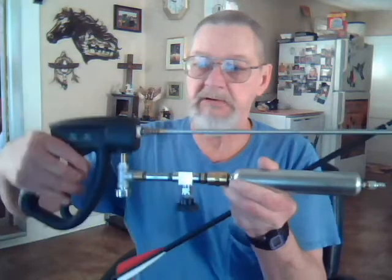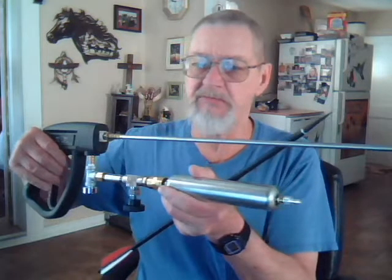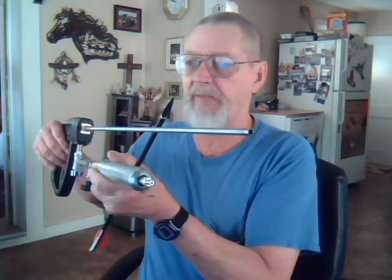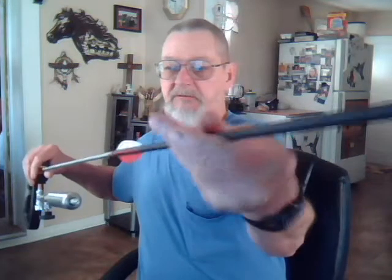The air is released when you pull the trigger. This is a Daisy .177 caliber pellet rifle barrel, which these arrows slip onto really nice and tight.